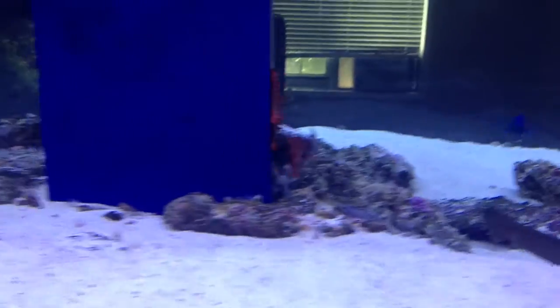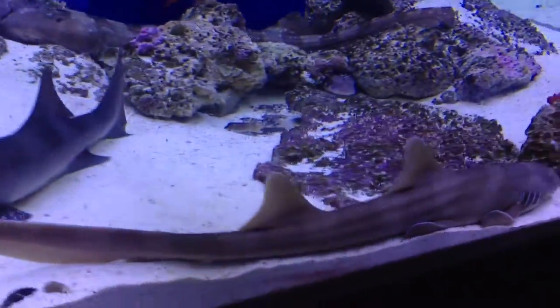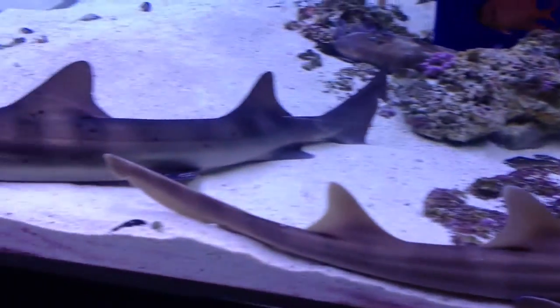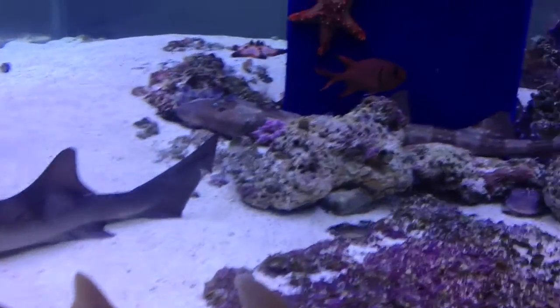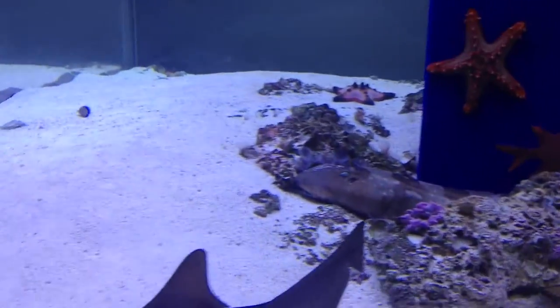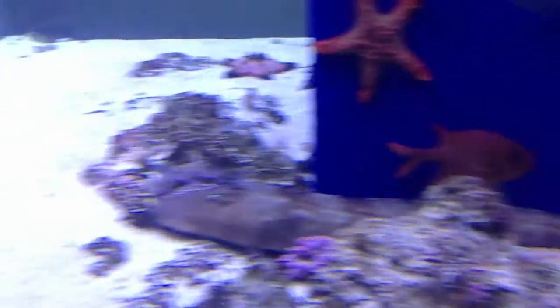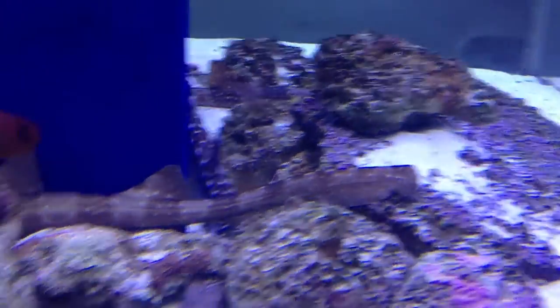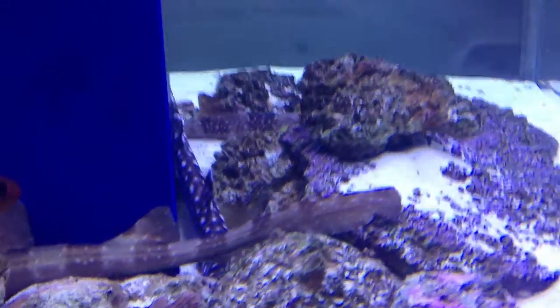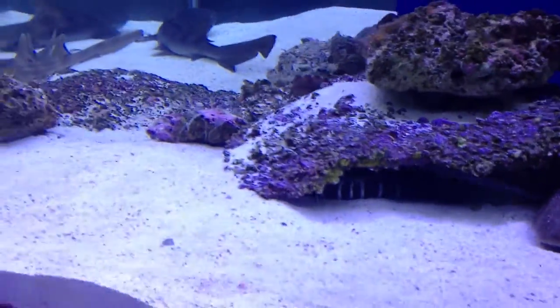As far as rockscaping goes, what you guys have to remember is these guys are going to destroy anything that you put together, especially once they get large. The smallest shark I've got is slightly over two feet. Then you've got this guy here coming in close to three feet — probably thirty-one, thirty-two, thirty-three inches. Then you've got this guy back here, a male white-spotted bamboo coral cat shark which is twenty-five inches, and he's one of the biggest culprits of destroying things. Then I've got another male white-spotted bamboo, and then a three-and-a-half-foot zebra eel.